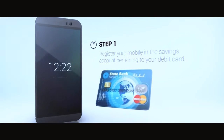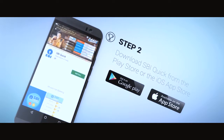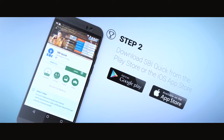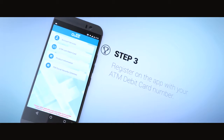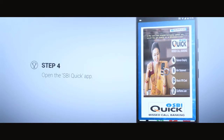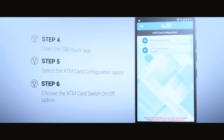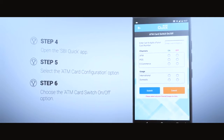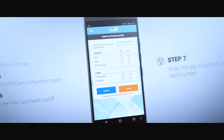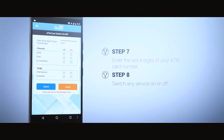It's simple. First, register your mobile number in the savings account pertaining to your card. Then, download the SBI Quick App from Google Play Store or iOS App Store onto the phone whose mobile number you've registered in your account, and register your account using the registration option. Clicking on the app will open the following screen. Choose the ATM card configuration option, then choose the ATM card switch on and off option.